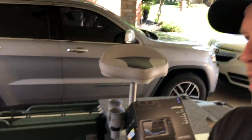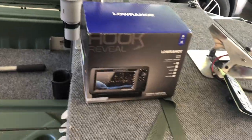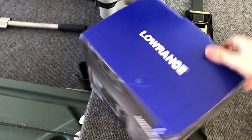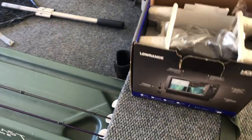That way I can kind of see what's going on underneath, help me find structure with the side scan and also the down scan imaging. So we'll open this box up, take a look at what comes inside, and then get this all put together.